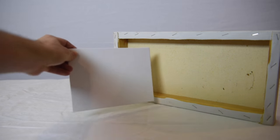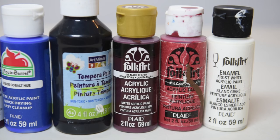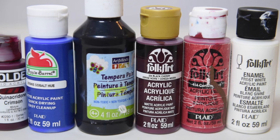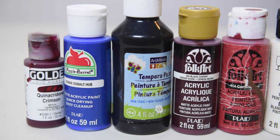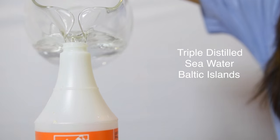To start off with, you're going to need a canvas — and I'm talking a real canvas lined with wood, not one of those flimsy, dinky ones. Next up, paints. Preferably acrylic or tempura because they're runnier. Finally, you're going to need some triple-distilled seawater extracted from the Baltic Islands of Mount Doom.